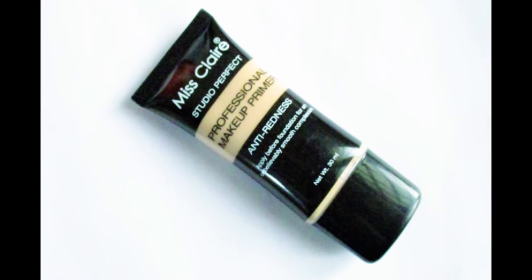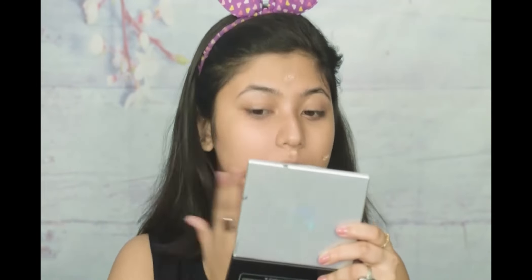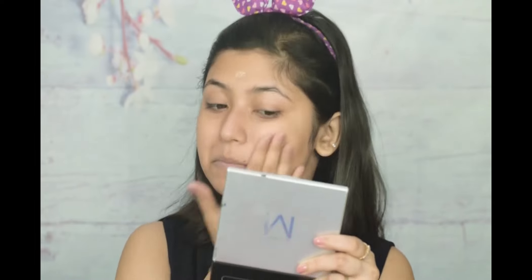First of all, I would like to use Miss Kraya Studio Perfect Professional Makeup Primer. This is an anti-tiredness primer to make shade 02 base. This makes your skin very smooth, so when you apply it, the base will be very well prepared.